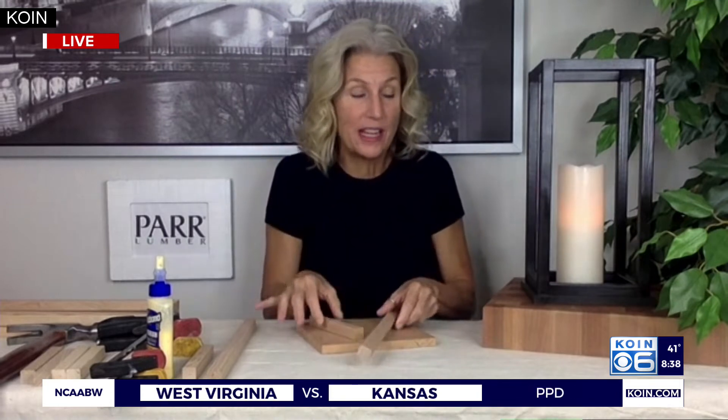The great thing about this DIY project is you don't have to stick to those exact dimensions. If you want something shorter, you can adjust it to your style or the space you're using. I like to use a tall one because then I can use different sizes of candles.